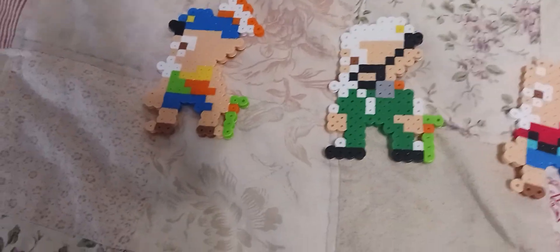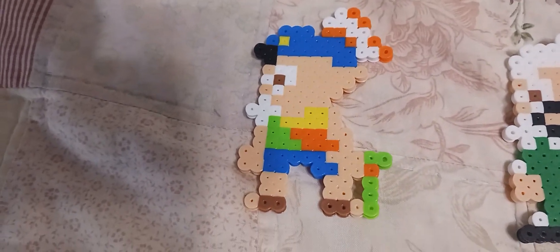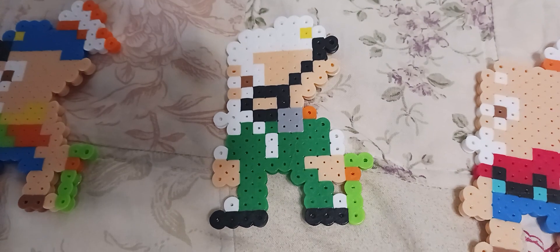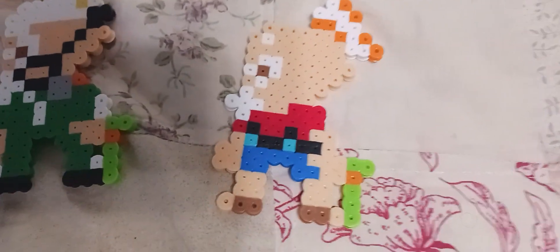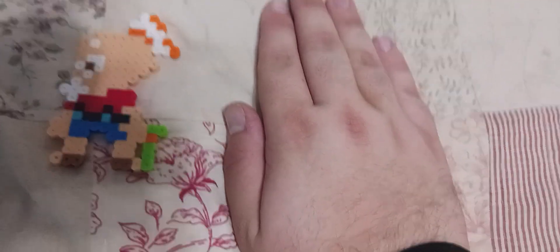Without further ado, let's get a closer look at the variations of Captain Cuttlefish. So these are the four versions — I'm covering this one with my hand, I'll show it in a second. This is Captain Cuttlefish from Splatoon 1, this is from Splatoon 2 Octo Expansion, and this is from Splatoon 3.